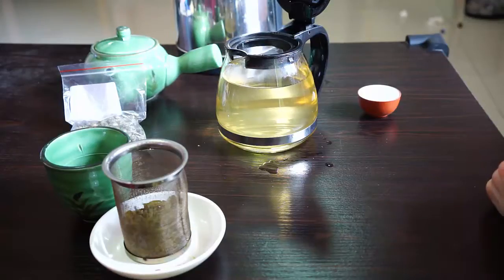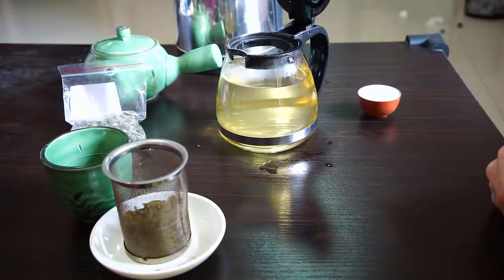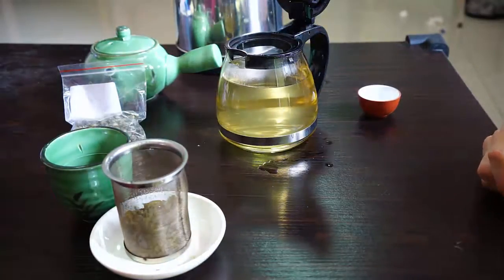If I do a fourth infusion, I'll just increase the third one 30 seconds and then do the fourth one for a long time. I'll also often increase the water temperature and just use straight boiling water just to get every little bit of tea out of the leaves. It will make it a little more bitter, but I don't mind that.